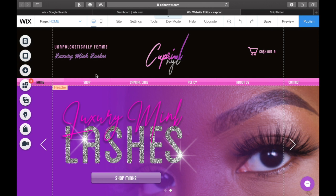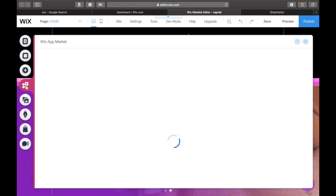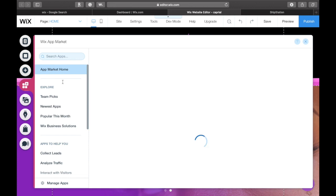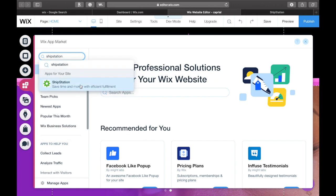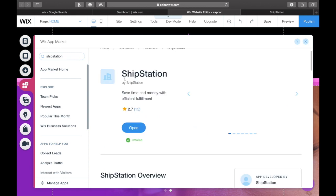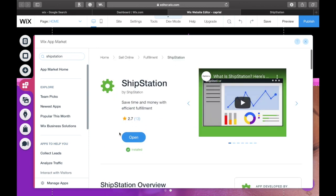I've jumped right back onto Wix and I'm on the edit page for my website. Right along the edit page on the left-hand side, you guys will see all those different buttons. You're going to scroll down to or hover over the fourth button — that fourth button is going to be the app market where you can find the ShipStation app, so that way you can pair Wix to your ShipStation account that you just created. Once you've clicked the app button, go ahead and start typing ShipStation in the app market. Once you've typed that in, go ahead and hit install. As you can see on my website, it has already been installed because that's what I use to ship.